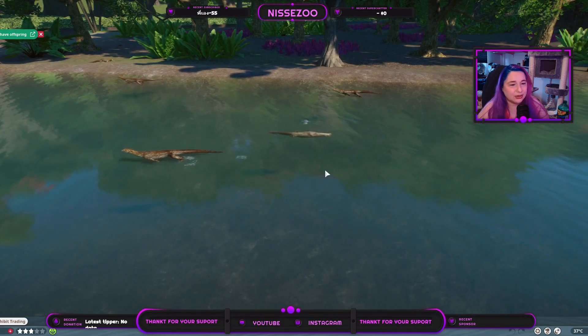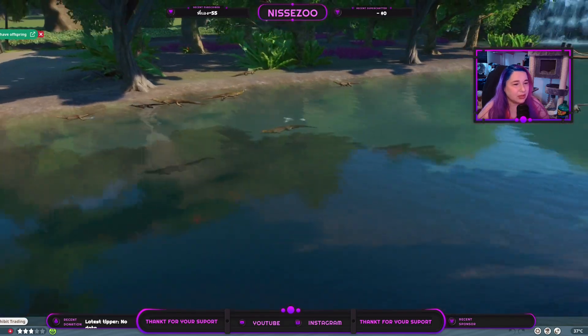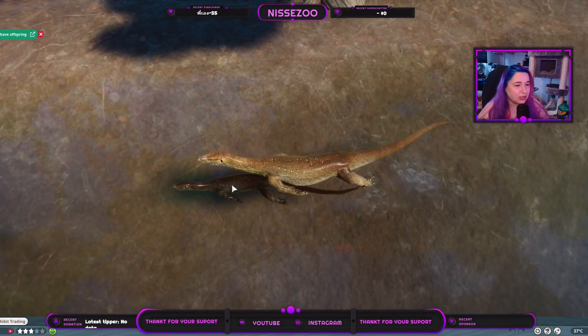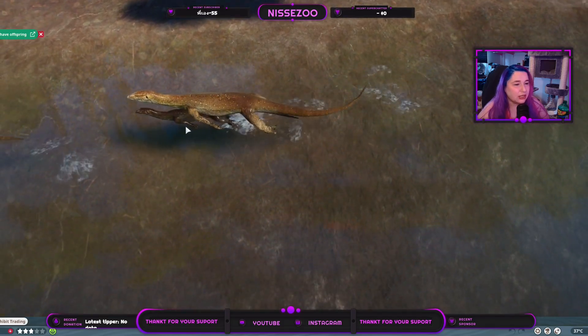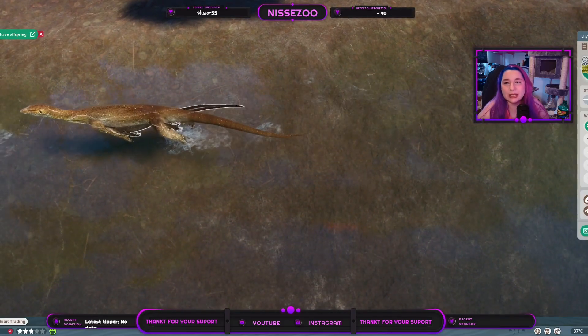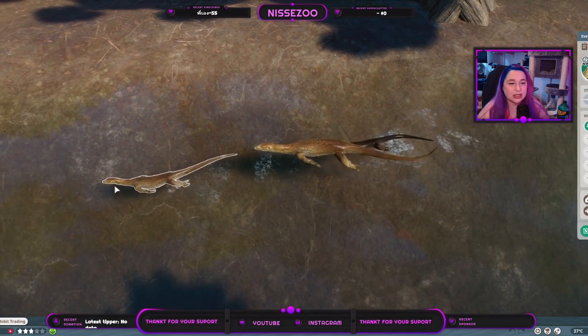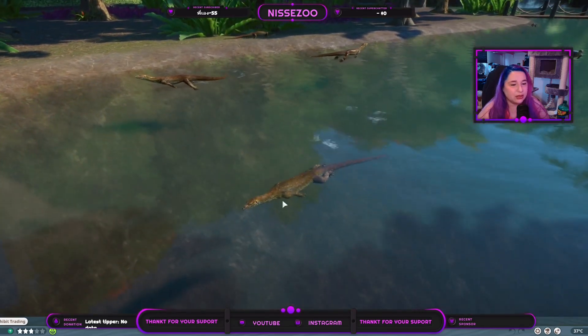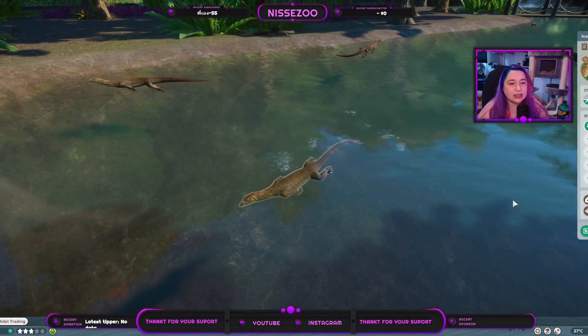That looks a little funny depending on how you play your game. We also have multiple colorations — the dark one here appears to be a kid, but kids also come in lighter colorations, so we have a lot going on.